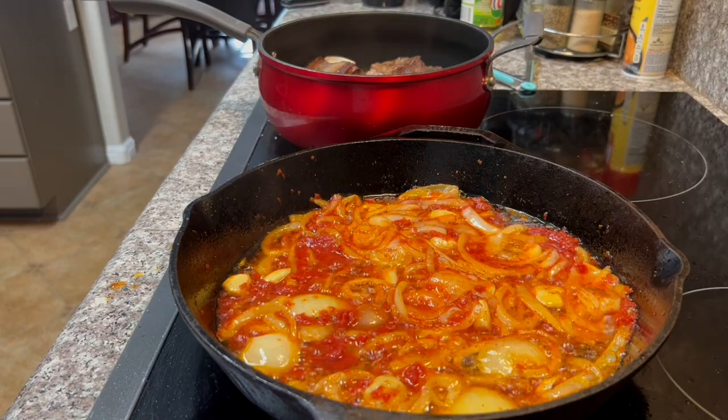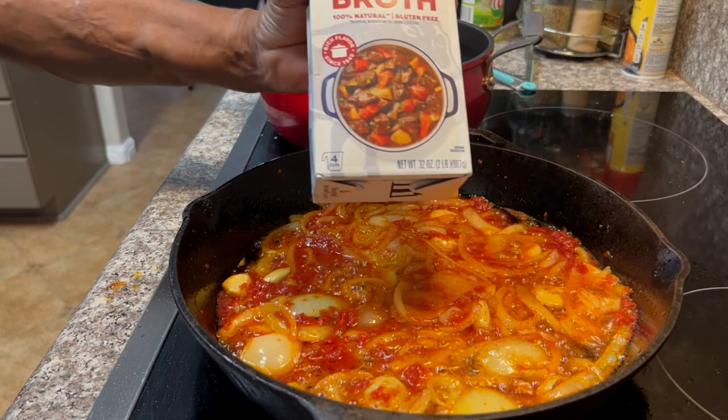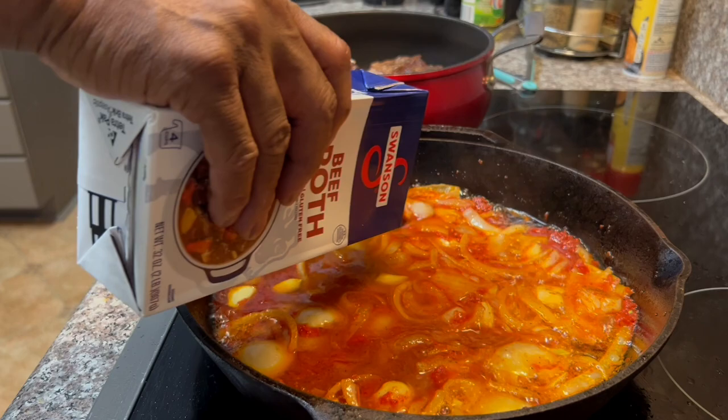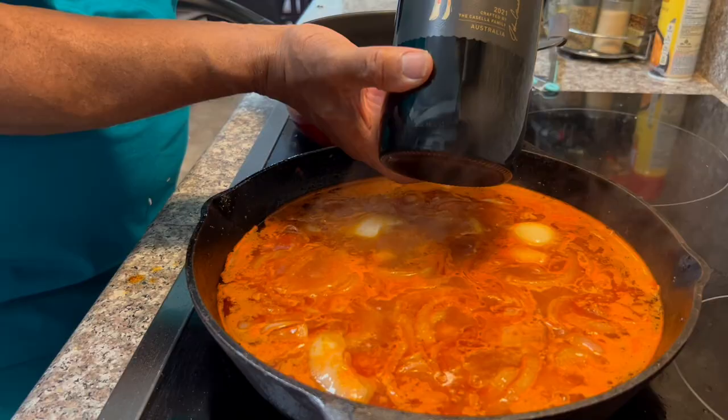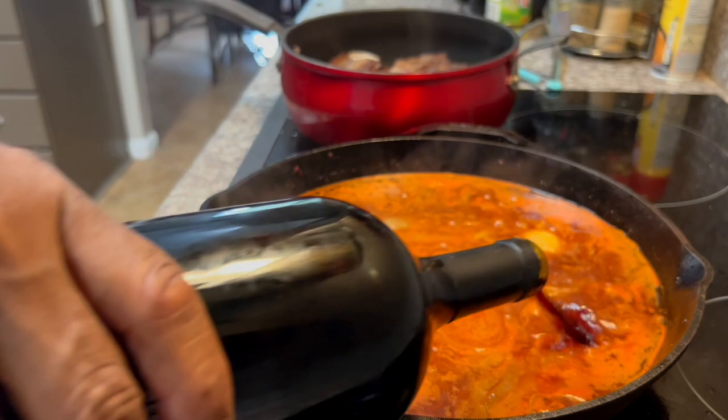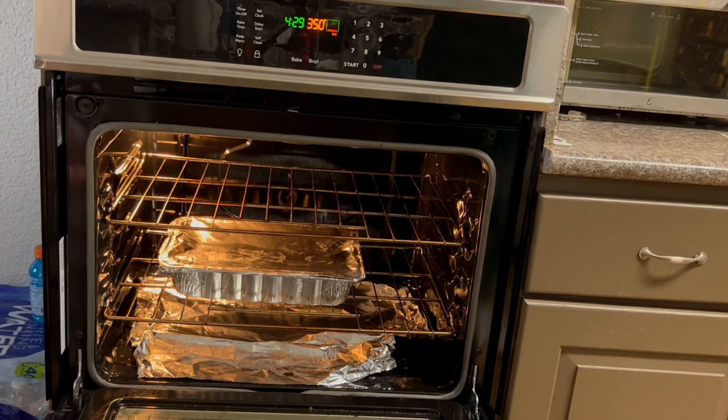Up next, we're gonna add some beef broth — pour in the whole box. After you've added the beef broth, up next is the red wine. I use a red merlot — this is a Yellowtail merlot wine — it's really good and you can get it at the local grocery store.